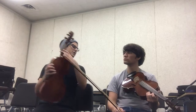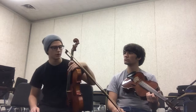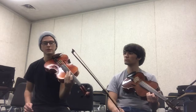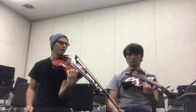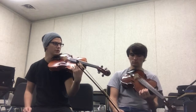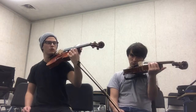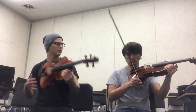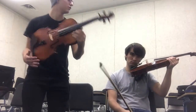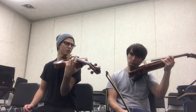So now what we're gonna do is start working on left hand. But before we actually start getting into playing notes on the fingerboard, I want you to hold up your instrument and bring your hand up here on the body of the instrument. Bring your instrument up and hold it. Try to hold it out more to the side to get that shoulder rest caught on you. Yeah, there you go.